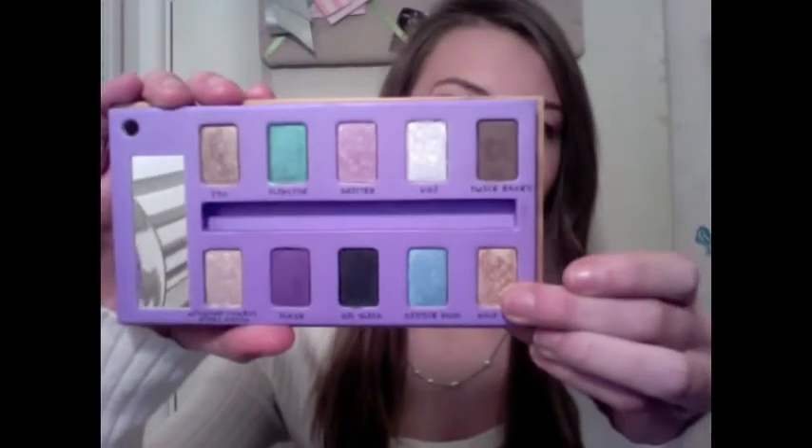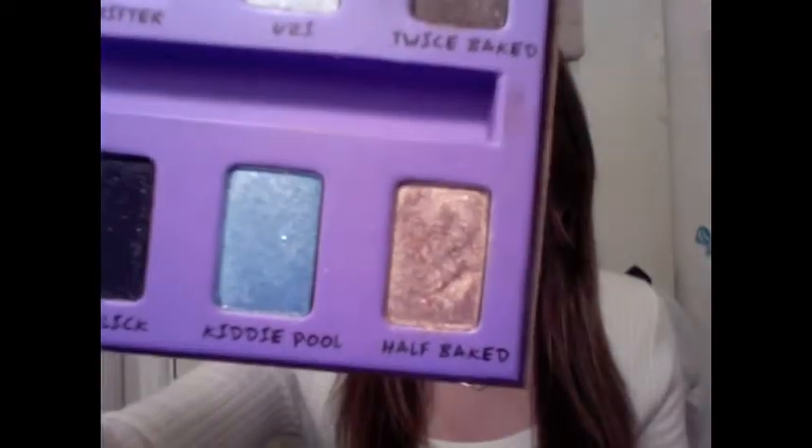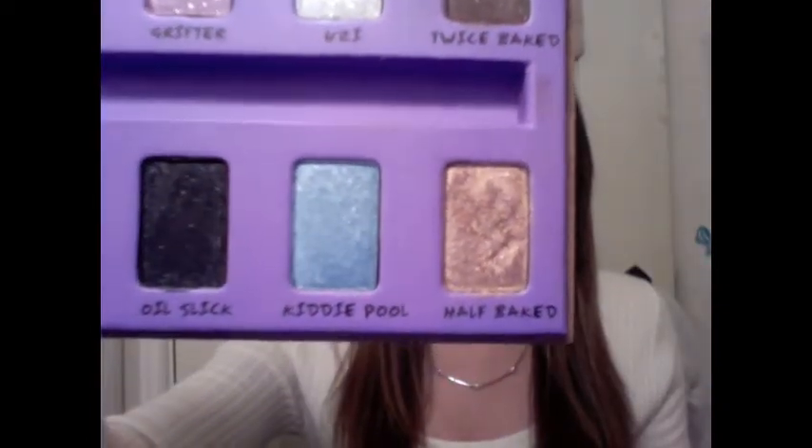The first color we're going to take is Half-Baked, and this is just a really pretty, shimmery gold color. I'm just going to be using my SS239, and I'm going to take one side of this and get that in the Half-Baked. Tap off any excess, because this is a very shimmery eyeshadow and you don't want fallout. And I'm just going to apply that onto the inner half of my eye.